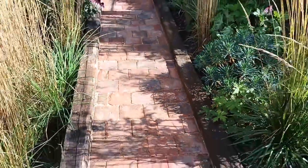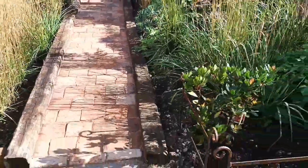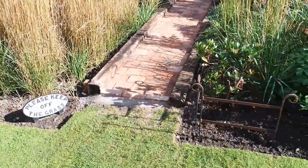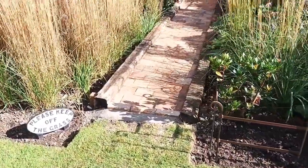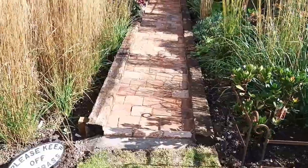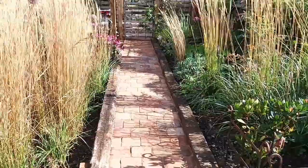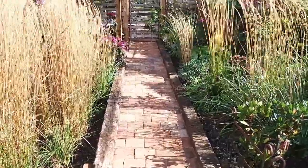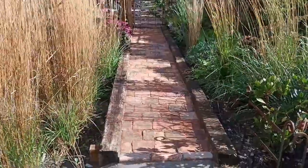I decided I didn't want to take any of the tiles out. I'd said previously that I'd probably remove some and put plants in, but as I was doing it I thought I really like it as it is. I think you'll agree it looks pretty good without taking any tiles out or adding plants.